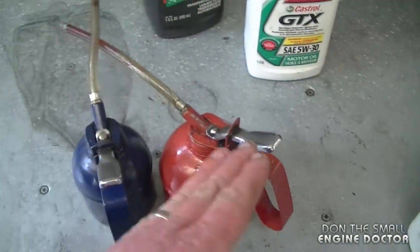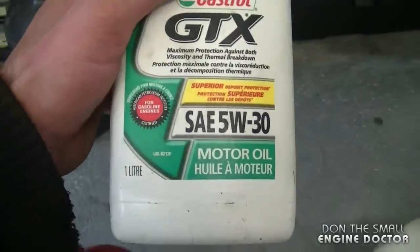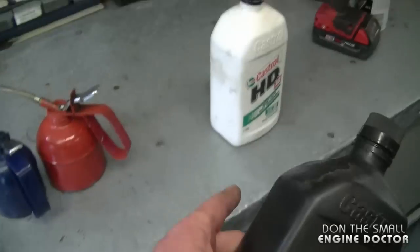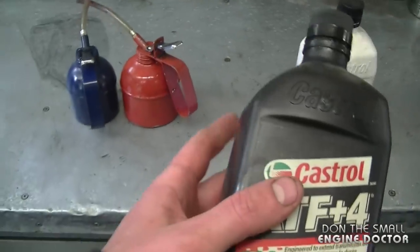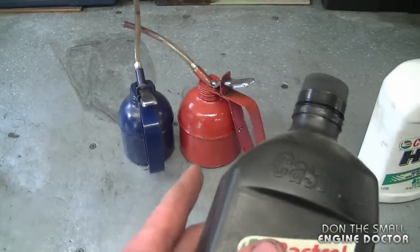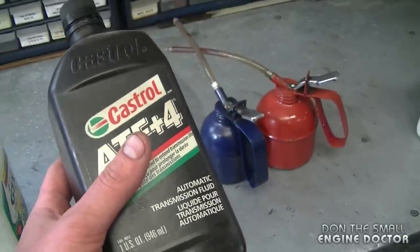If you use oil that's too thick in the wintertime it may be hard to squirt out of the cans, that's why I use 5w30 engine oil in the winter. You can use any automatic transmission fluid and any engine oil when you do this — it's not really that important.